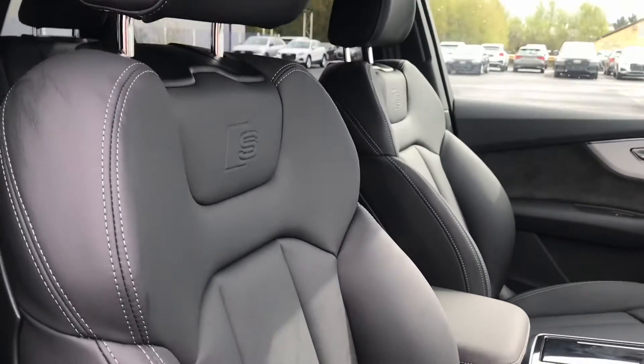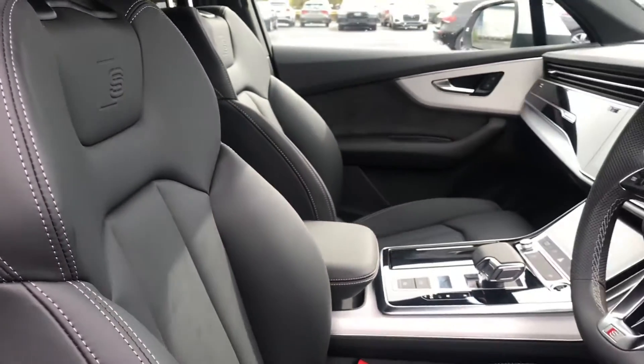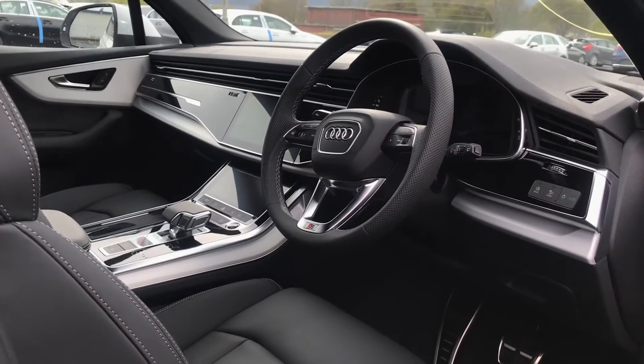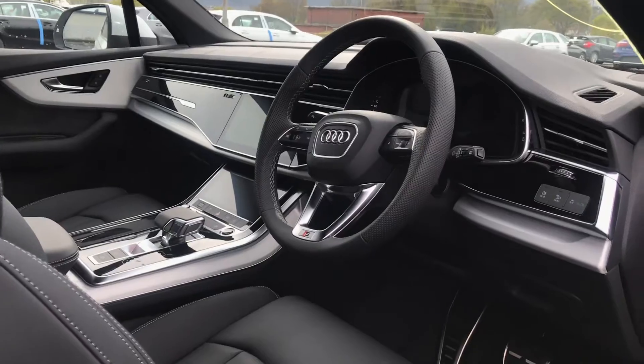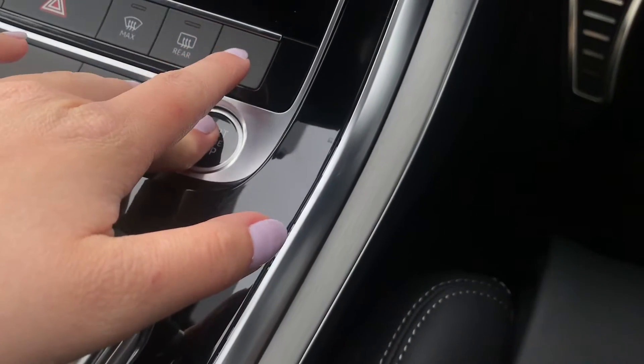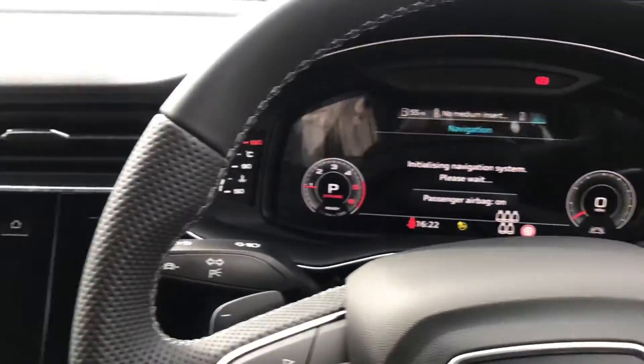Going inside the front of the vehicle, the full leather front sports seats continue, alongside the S-line three-spoke multifunction leather steering wheel, which is perfect for hands-free calls. We also have keyless start, making it easier than ever to get the car going.